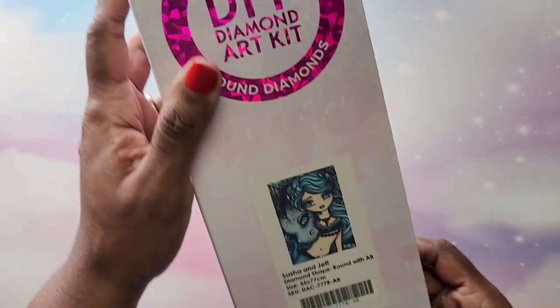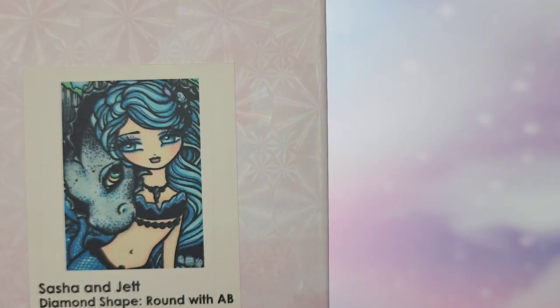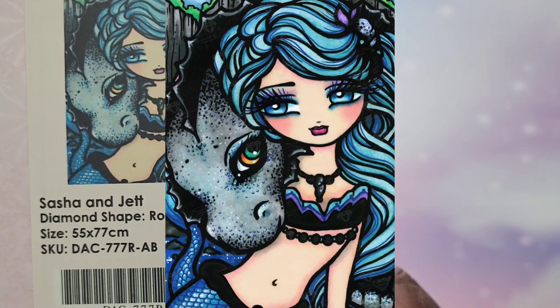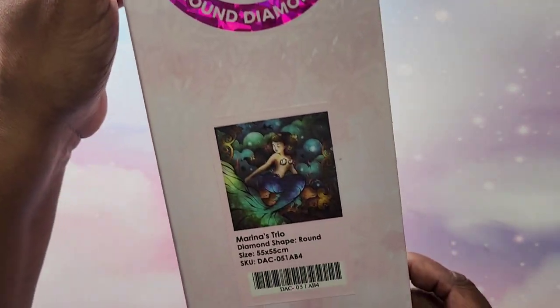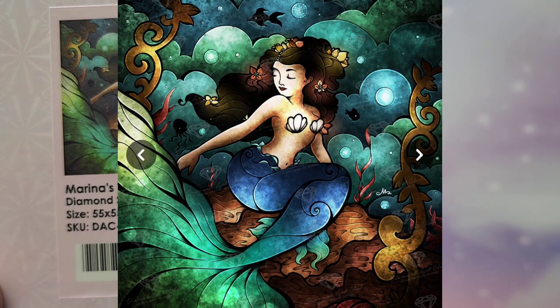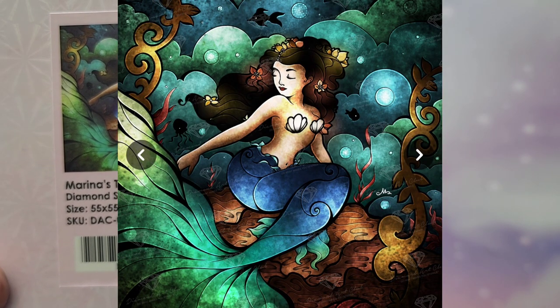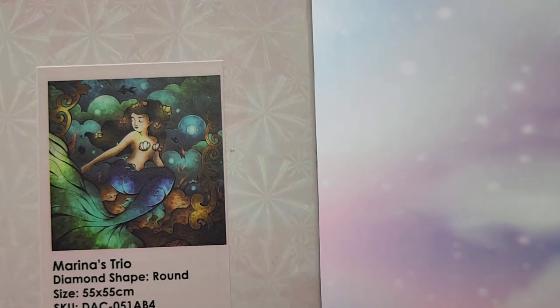Next up I have Sasha and Jet — I think I did unbox this one. Sasha and Jet is another Hannah Lynn. This one has rounds, it is a 55 by 77. After that, the next one is Marina's Trio — this is a Mandy Manzano, it's a 55 by 55. I don't think I unboxed this one yet but I did open it up. Very, very pretty.